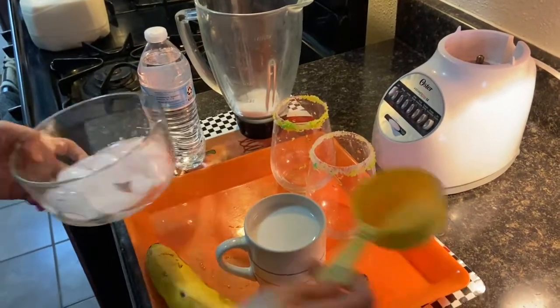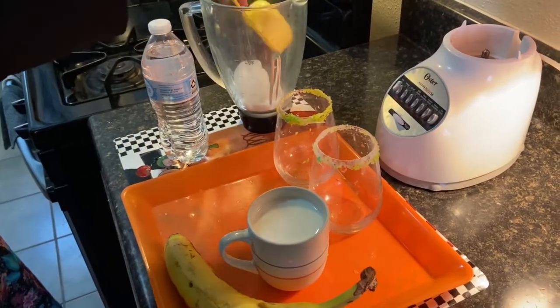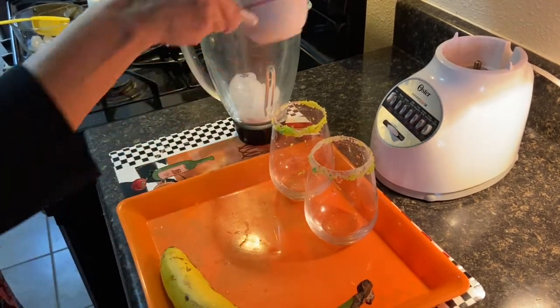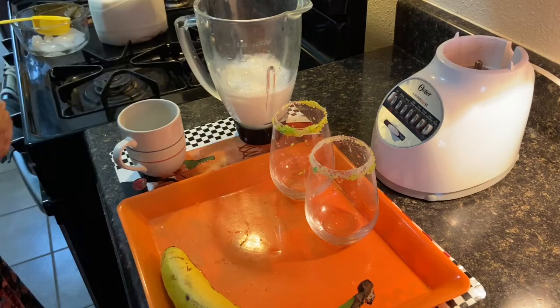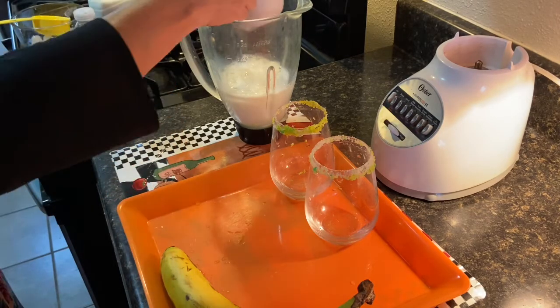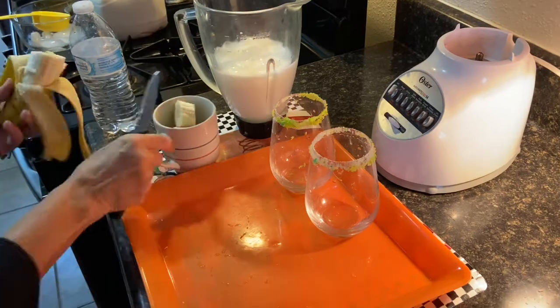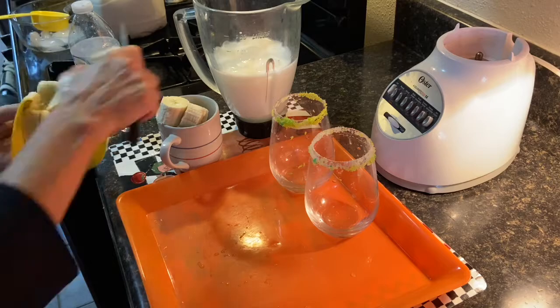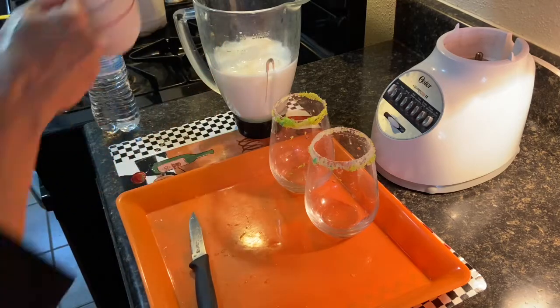We're starting with half a cup of sugar. We're putting in some ice. We're going to take one cup of milk and pour that into the blender, and one cup of water. Now we're just going to slice up our bananas into smaller pieces, and then we're going to pour that into the blender as well.